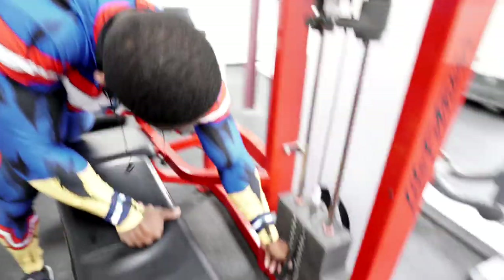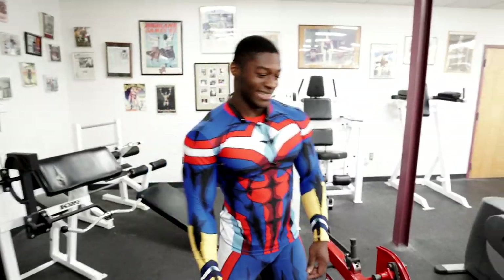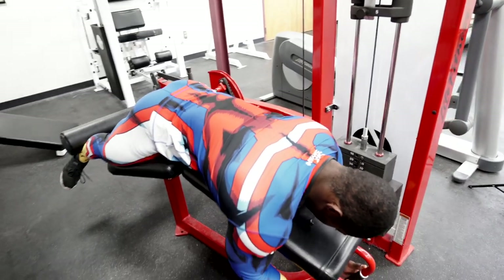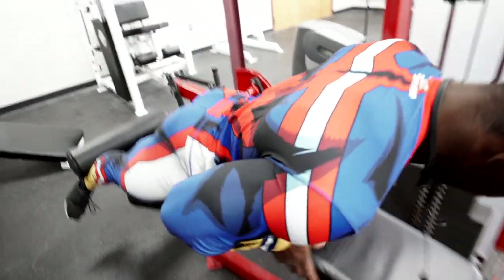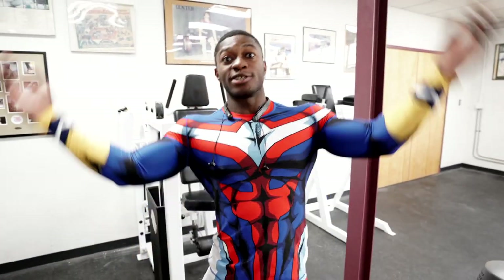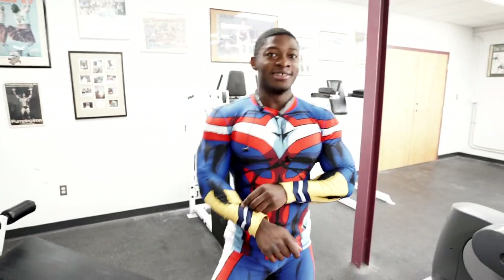I'm getting closer to my working set. This is my third warm-up set — it's 140 pounds. Yes, I warm up with 140 pounds. As I'm getting closer to my working set, I want to discuss why I do these one to two or two to three sets. I train extremely low volume, but my intensity is ridiculously high — you're about to find out. Because every time I train, I'm literally almost about to cry.